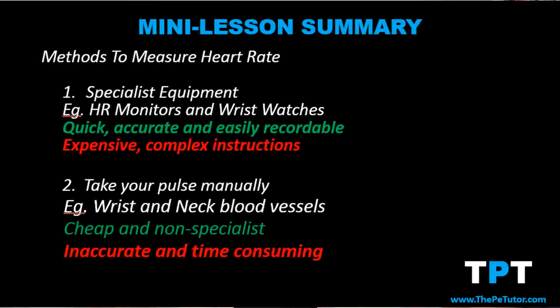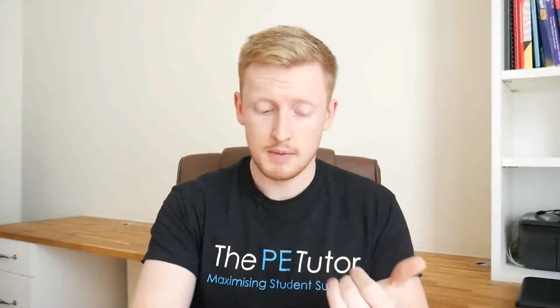The first method is the simplest: wear specialist equipment such as sports watches or heart rate monitors that you wear around your chest. The advantages of using specialist equipment are that it's more likely to be accurate and we don't have to stop exercise in order to track or measure our heart rate. We can also look back at heart rates over time, which is great for tracking progress and setting new goals. Performers do need to be aware of the possible drawbacks, such as the cost of purchasing them as well as the knowledge required to use them correctly.